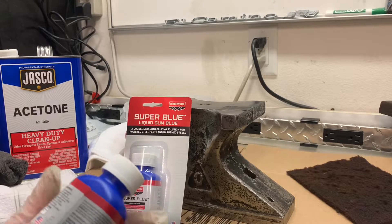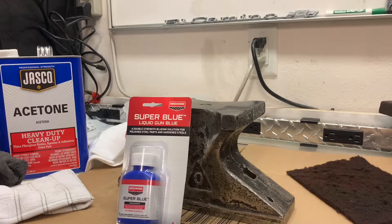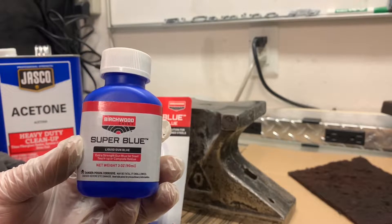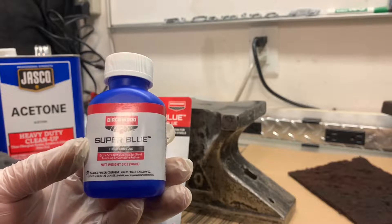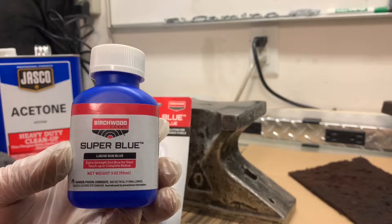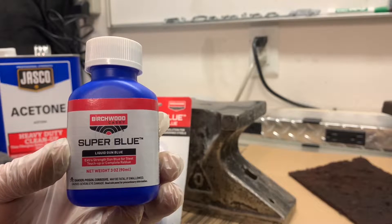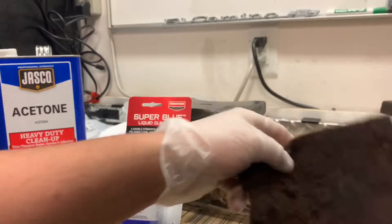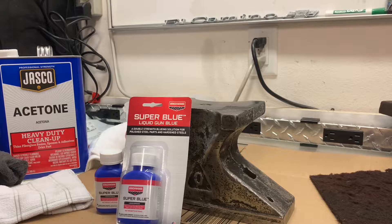Usually this is used on guns. The process is: we're going to clean it with some acetone, wipe it down with some water, and then start applying our Super Blue. I'm just going to use a rag for this. It says you can repeatedly apply this to get a deeper or darker blue or black color. We'll apply it with a rag, wash it off with water, then buff it with a Scotch-Brite since we don't have steel wool, and try a couple of different applications.